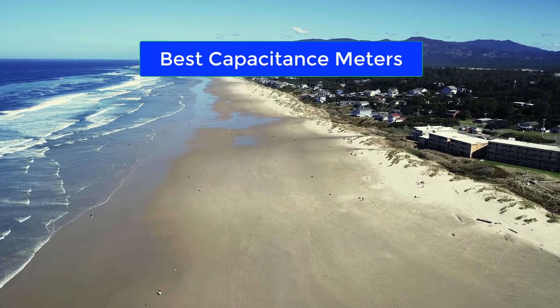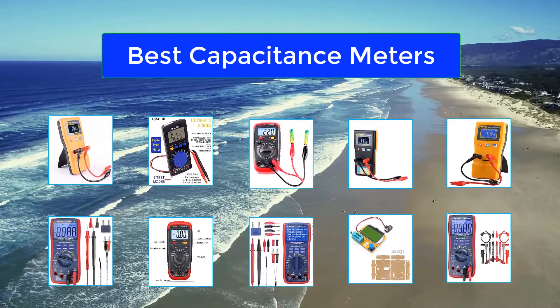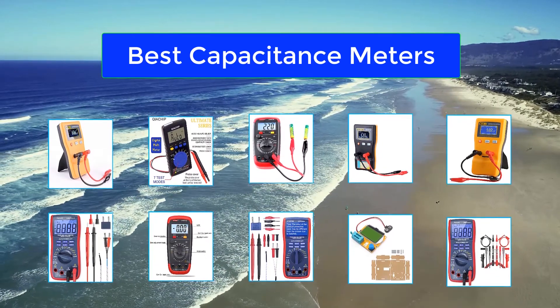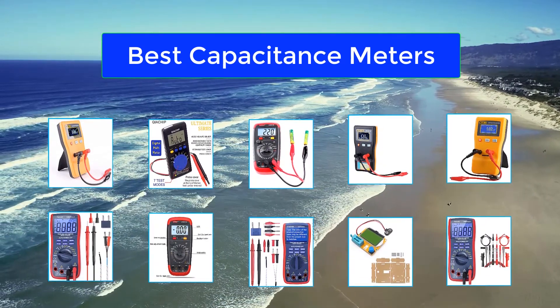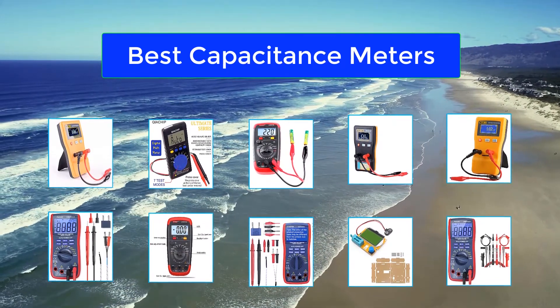Top 10 best capacitance meters. A capacitance meter is usually utilized to find out the capacitance of discrete capacitors. You can find stand-alone units in the market as well as units that are integrated. The unit has the capability to hold the measured values and a backlight function to assist in dark places. The rubber padding protects against drops and shocks, and the support stand allows for hands-free use.